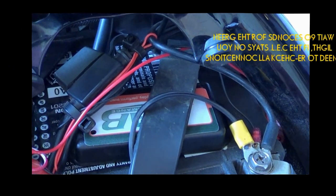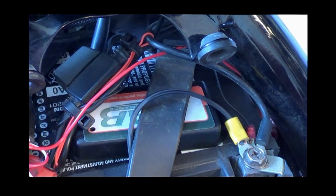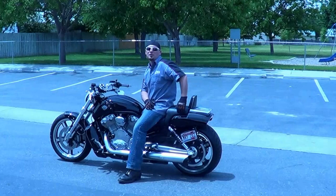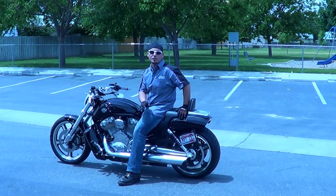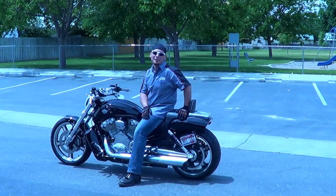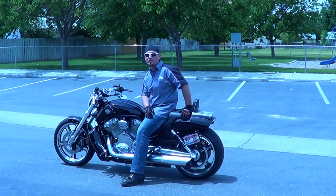I've already ran mine so it's automatically going back into closed loop mode and it's all running good. Now that the tuner is installed and the bike is put back together, you need to take it out for about a 20 minute run to allow the tuner to dial itself in. Enjoy your new TAB Performance Auto Tuner — ride every day, perform every second.